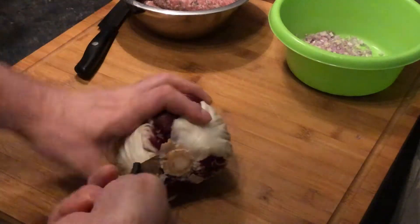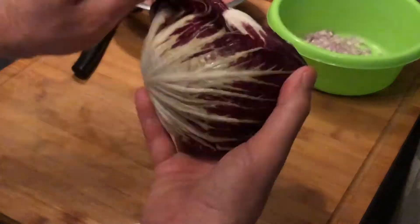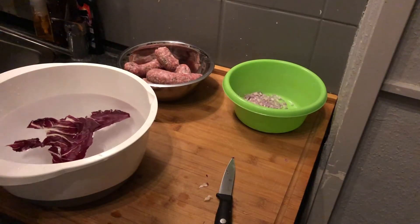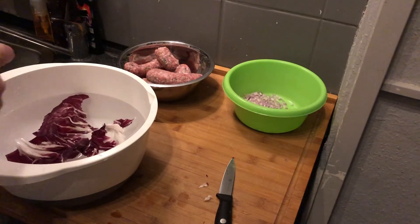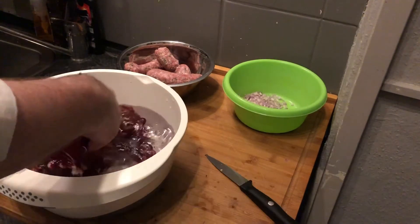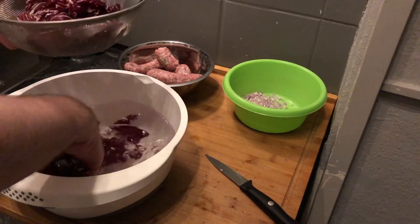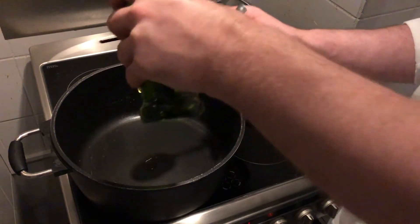Now we work with the radicchio. We cut out the stem, take off the first two leaves, and process the rest of the salad. We take off the leaves and peel the red salad — that's what we need for our ragout. We put it into warm water because that will draw out the bitterness, then transfer it to a sieve so the water can drip off.